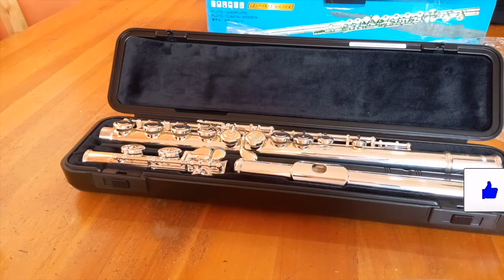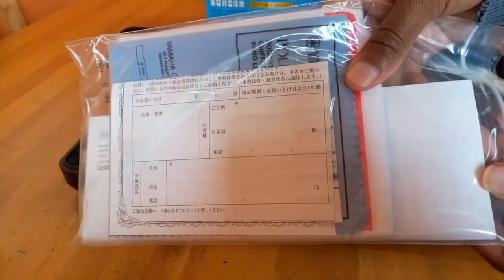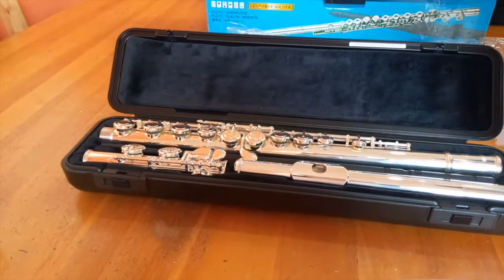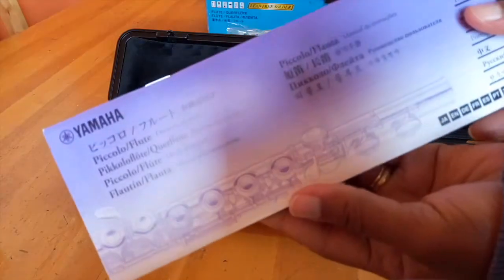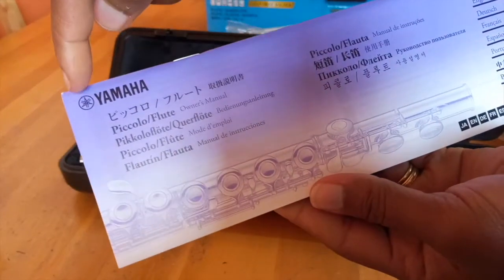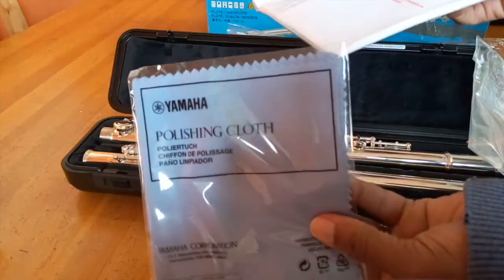Let's have a look at what's in that bag. First we have the manual, which is in several languages — you can go through it to find out how to clean the flute, how to put it together, and so on. Then we have the cloths: a polishing cloth and a cleaning cloth.